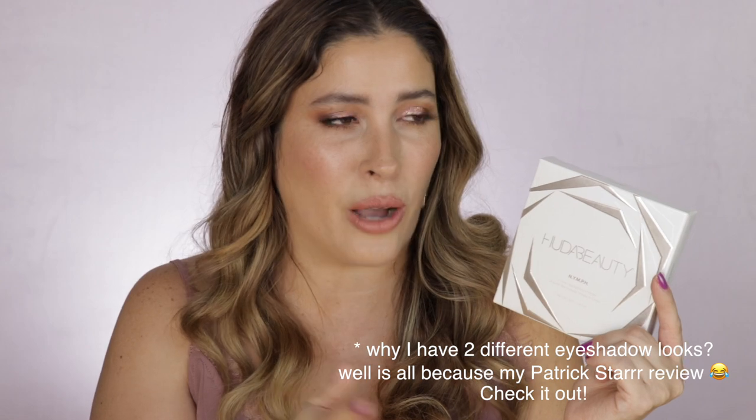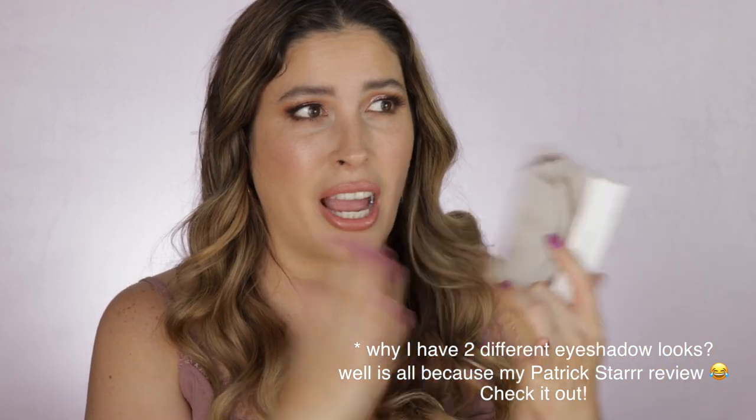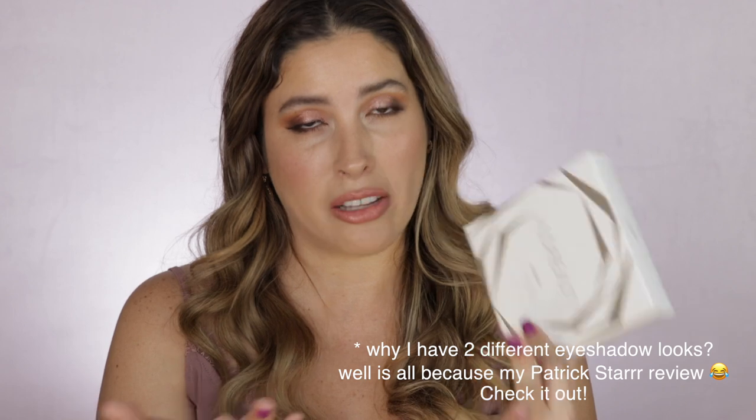If you want to know if this highlighter is worth the $55 price tag, just keep on watching. I'm all up for a really good glow, and as soon as I saw this new Huda Beauty Nymph all-over highlighter powder I was like, okay this is it, give it to me right now. It's only available at Huda Beauty's website — I don't know if it's gonna come out at Sephora. $55, made in Italy, and it's huge — 10 grams of product.